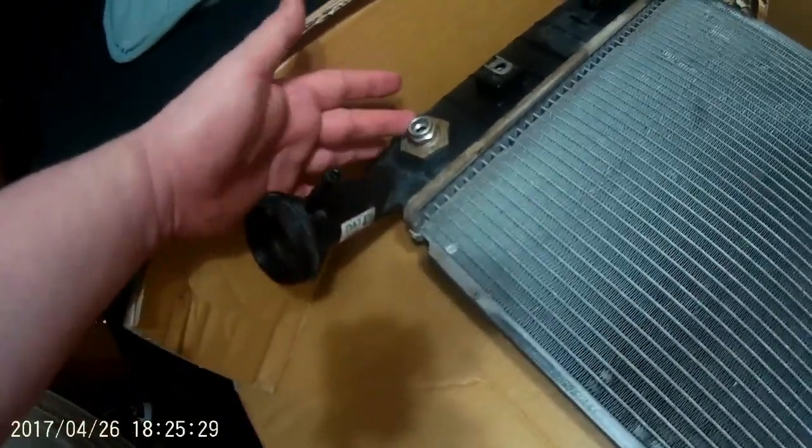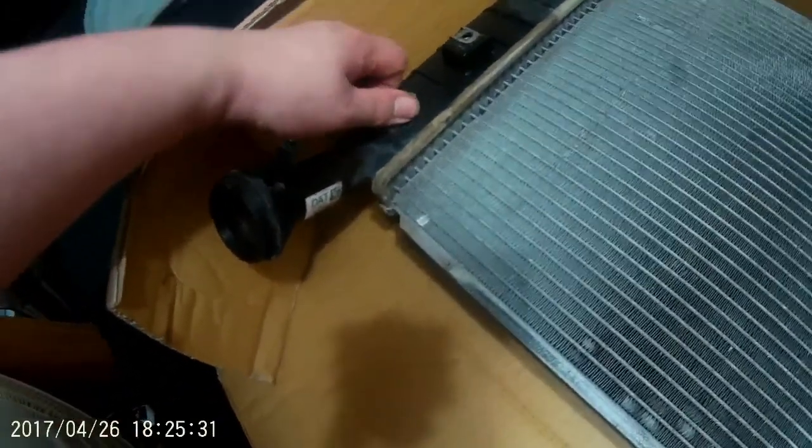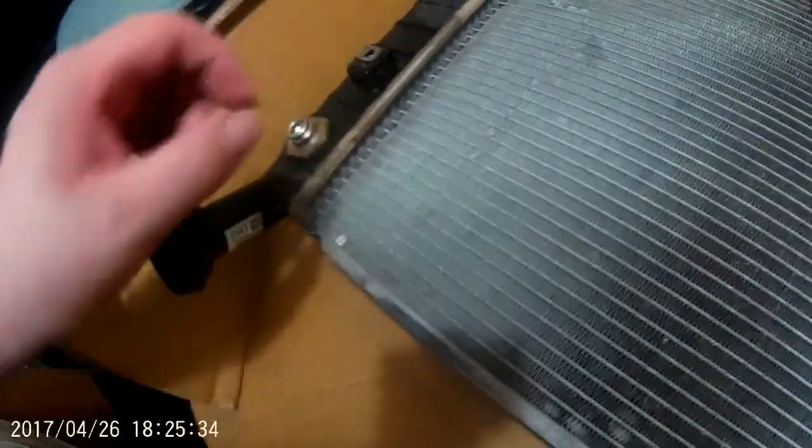This is the old radiator. If you notice down here, it's got oil around this particular one, which means it was most likely starting to fail there. Some of the gray sludge, we believe, came from the fact that this might have been cracked on the inside. This is where it cools the oil from the transmission.